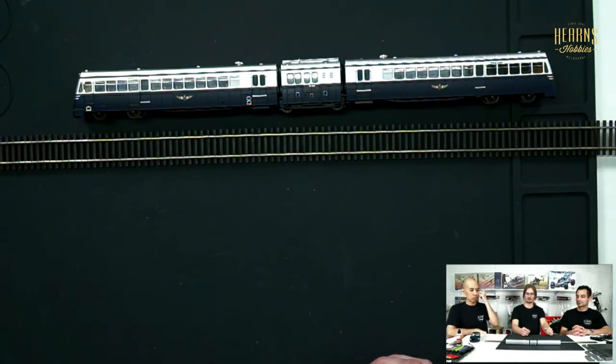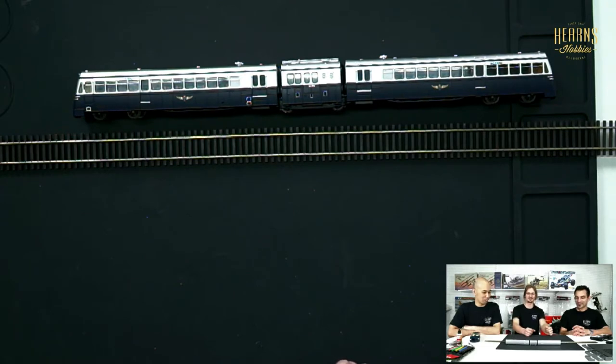This is a 280 horsepower Walker Rail Motor — it's crazy to think that most cars today have more power than this did. And yet it could carry 90 passengers.